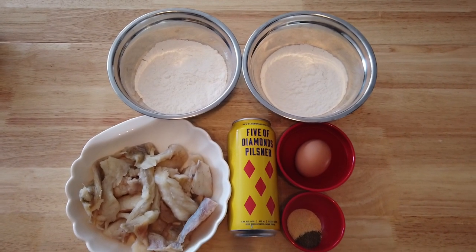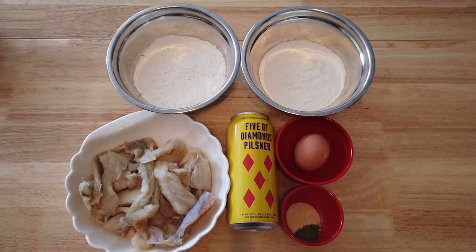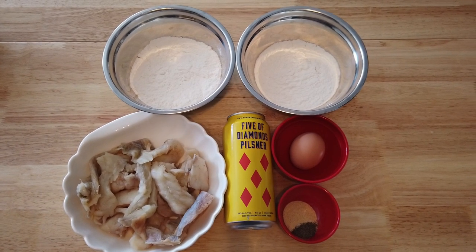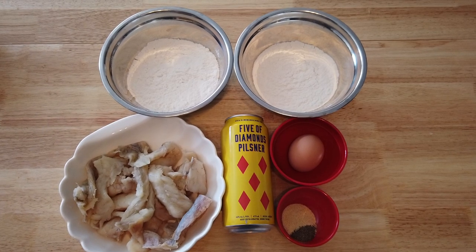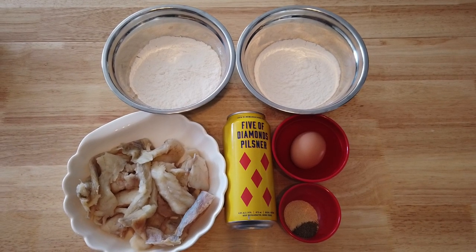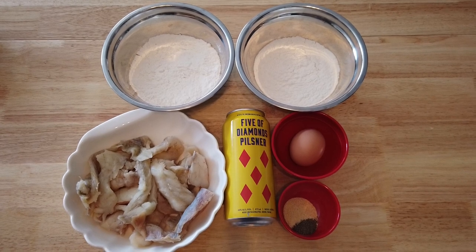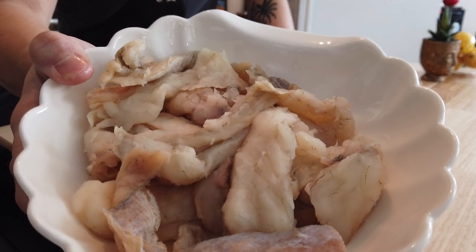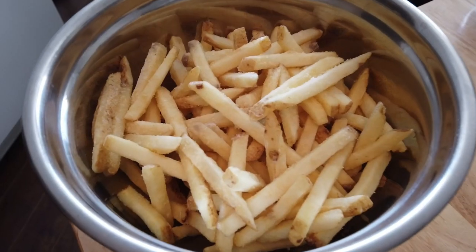Setting up this batter is really simple. All you need is two cups of flour — one for dredging and one for mixing into the batter — one teaspoon of black ground pepper, one tablespoon of garlic powder, and salt or whatever herbs you want, adjusted to your taste, beer of course, and fish. I cut mine up before the video to save some time.